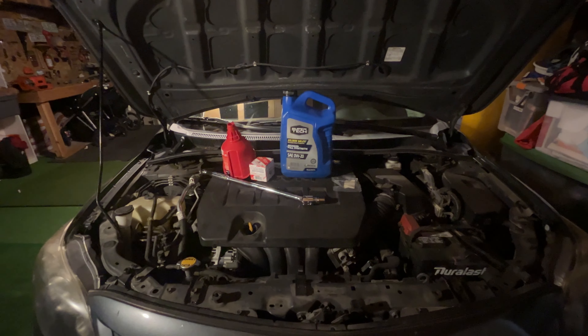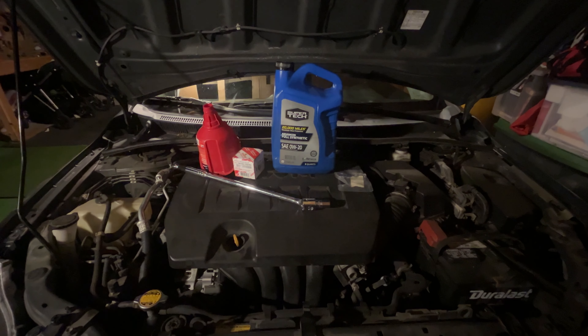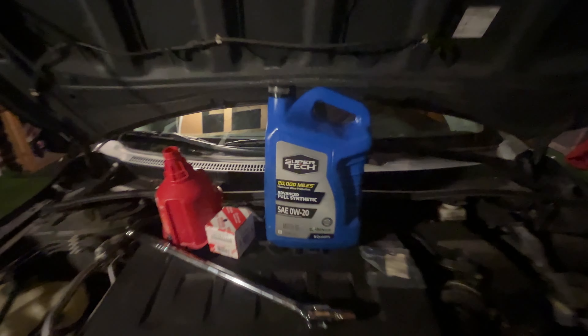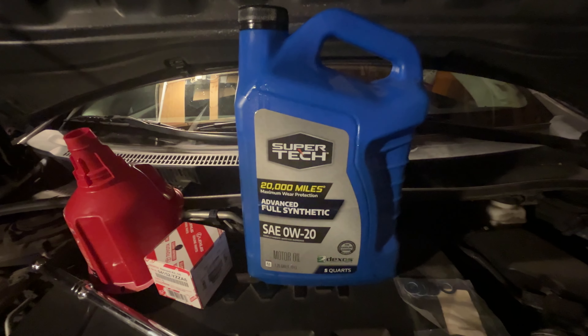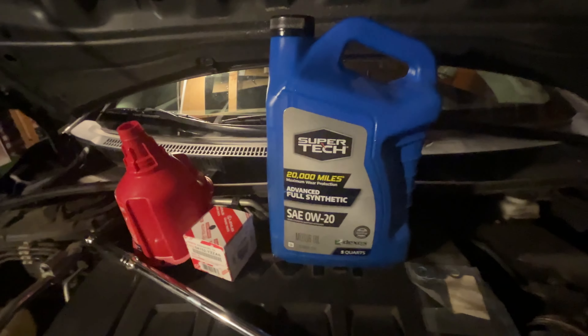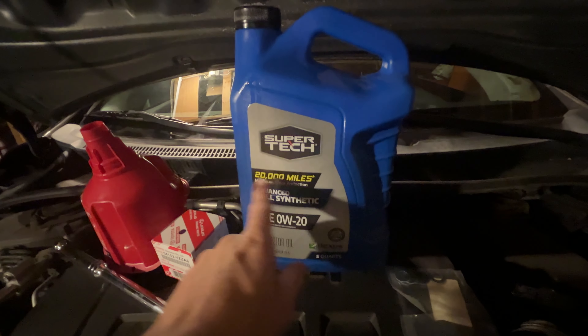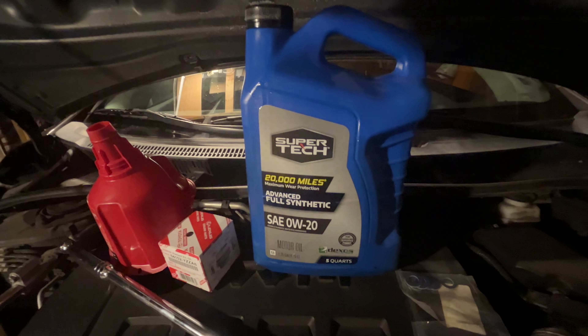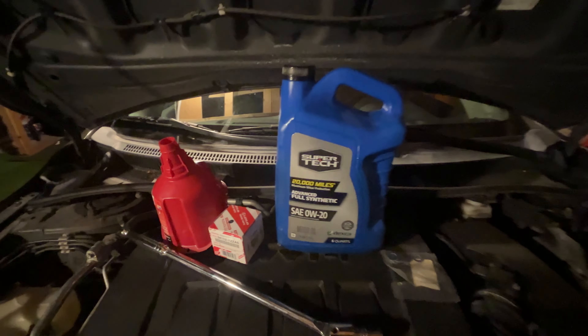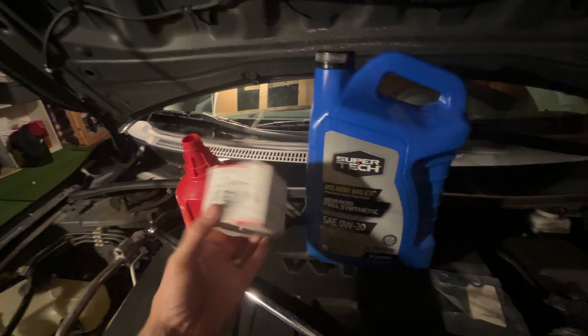Hey guys, welcome back to another video. Today we're going to be doing an oil change on my 2011 Toyota Corolla. I'll be using this Walmart Super Tech SAE 0W20. It costs $19 at Walmart for a 5 quart. The non-high mileage one costs $18, so it's a dollar more — pretty good. We're in August 2024.